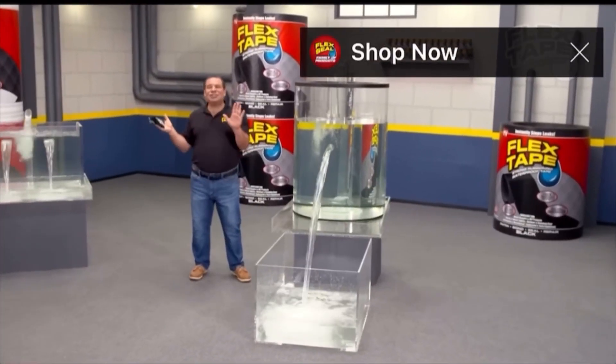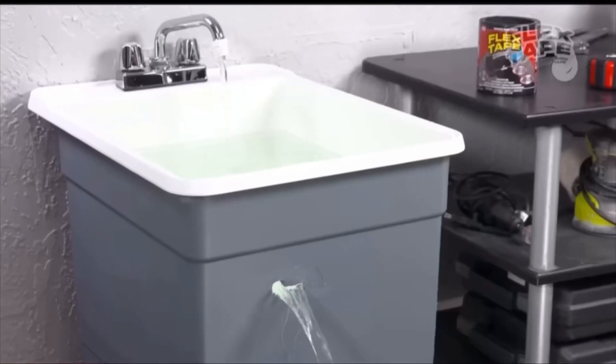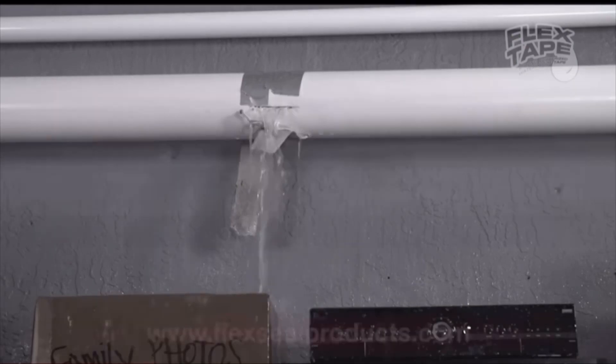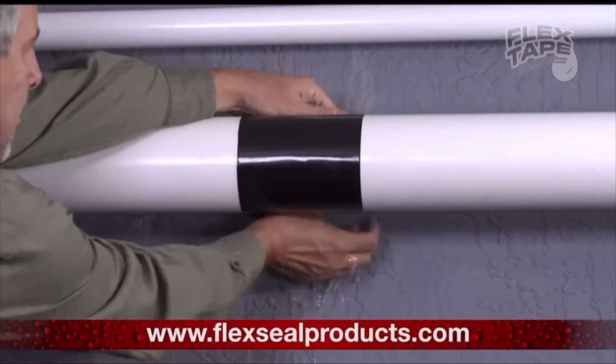Flex Tape — the super strong waterproof tape. Flex Tape is no ordinary tape. Leaky pipes can cause leaky damage, but Flex Tape grips on tight.